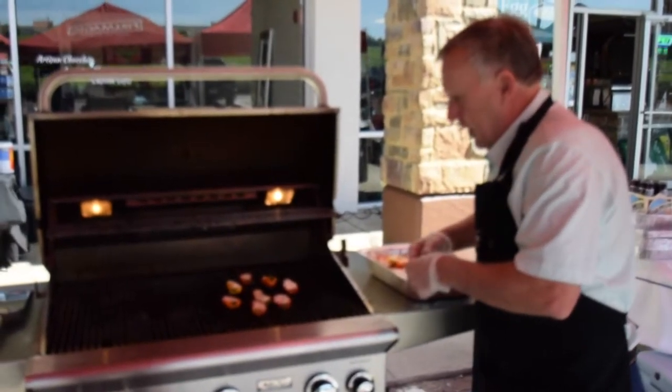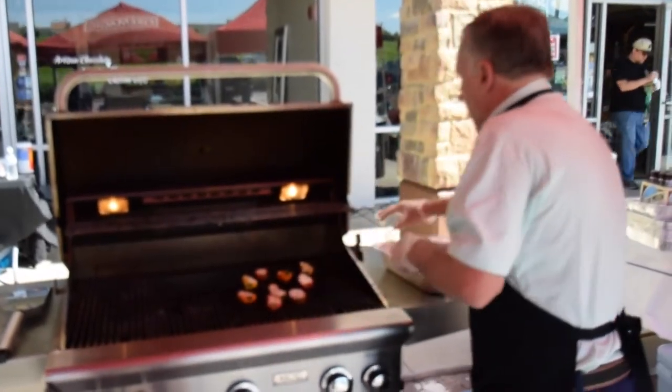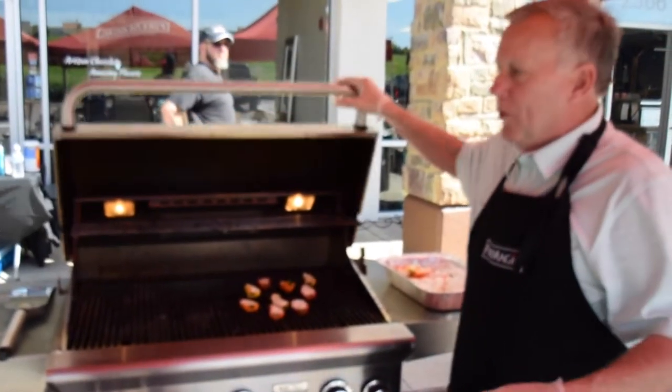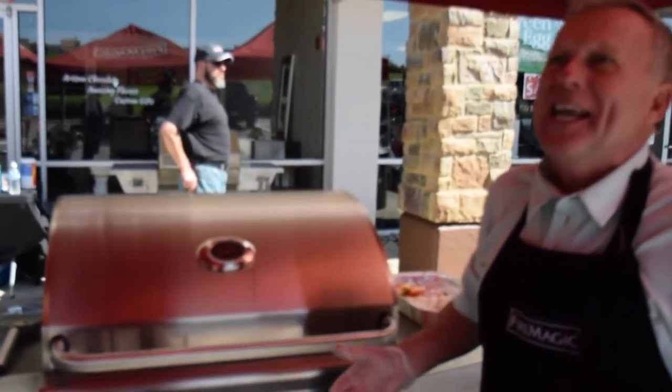So what temperature do you usually set that? I keep it on low. For these things, I mean, we're not cooking to serve dinner at seven — we're just killing some time, making it last.